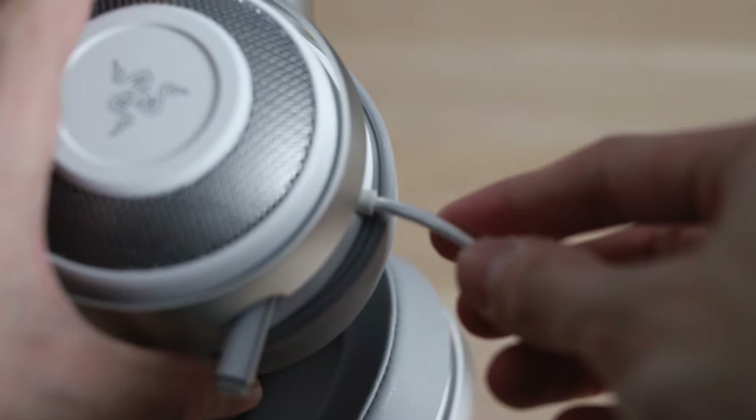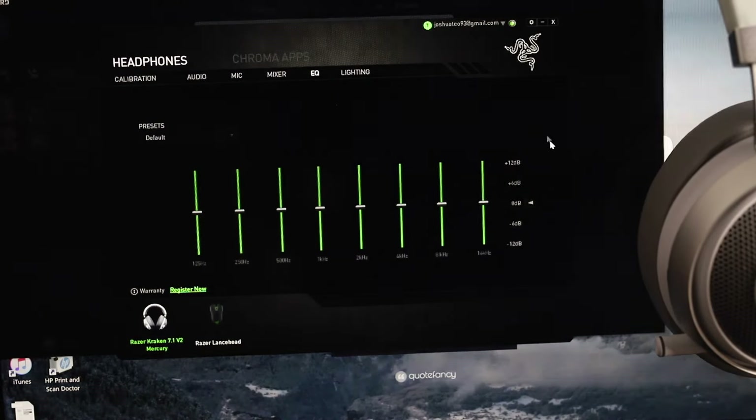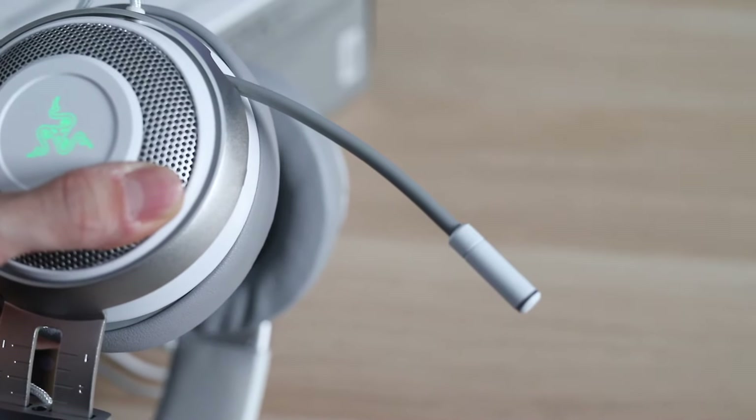You will have to bear in mind that this is a USB headset, so there is no 3.5mm jack provided, meaning you can't swap out the cables and connect it to your phone or whatever. Side note: you can adjust and personalise all the settings through the Razer Synapse software if you want to experience a greater degree of customisability and tweak certain settings to your own preferences.